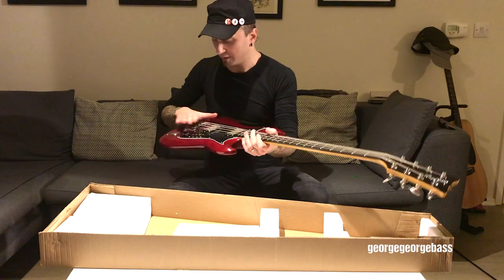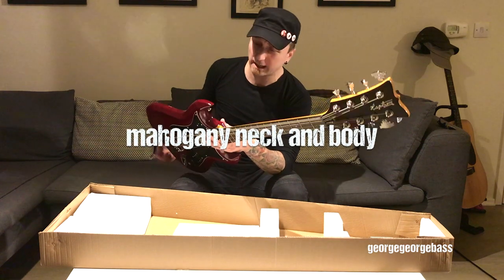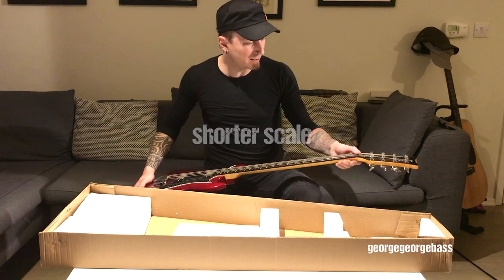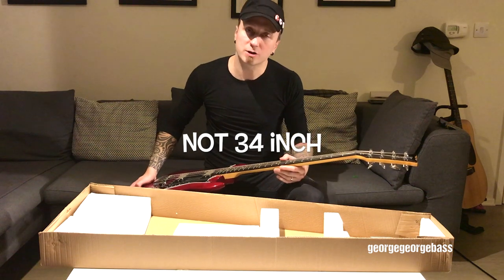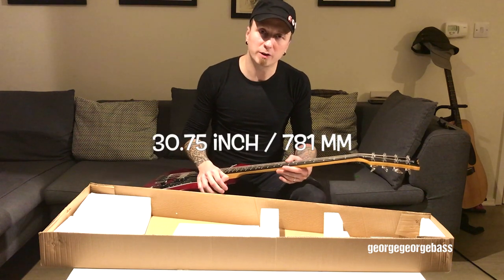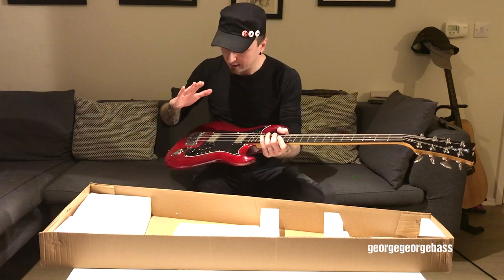Obviously this is much better built, with much better machine heads and bridge, and it's all mahogany neck and body. I can feel the weight of it — it's nice and sturdy. It's a slightly shorter scale bass guitar, not 34 inch which is the full normal bass guitar scale; this is almost 31 inch, slightly more than 30 inch.